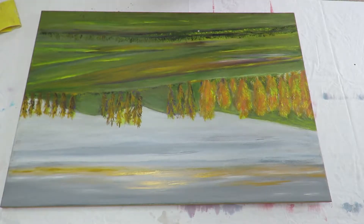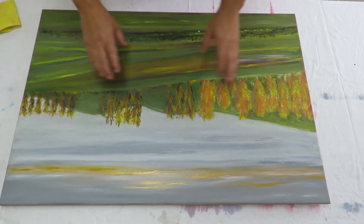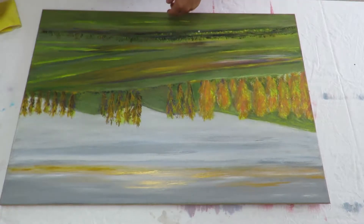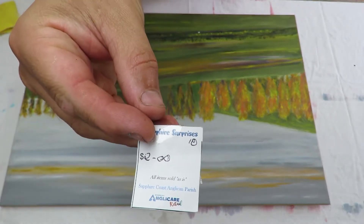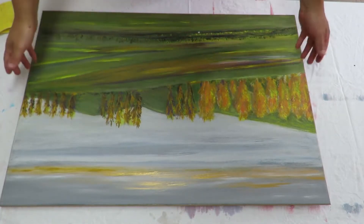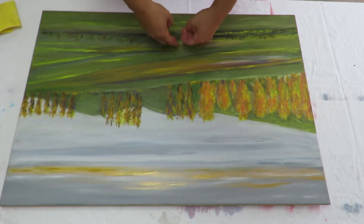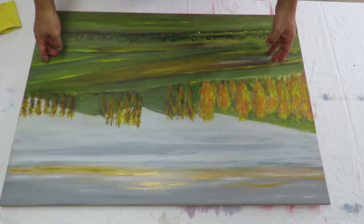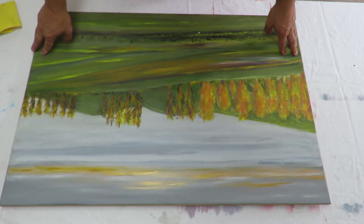Let's talk about what this canvas is. I picked this canvas up the other day for $2. So if you're like me, you're broke, you've got no money and you want to save a bit of money by buying an old canvas like this and then you want to re-paint over it. But you're not sure how to do it. I'm going to show you how to do it.